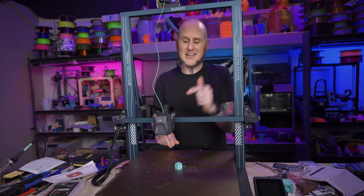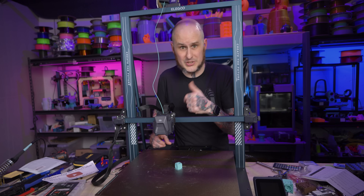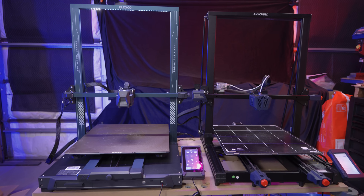With the alliteration out of the way, let's discuss the Elegoo Neptune 3 Max — perhaps the prettiest priced printer printing prodigiously large. I can't help it at this point. In this video, we will review this machine and compare it to the last big machine I reviewed, the Anycubic Cobra Max.